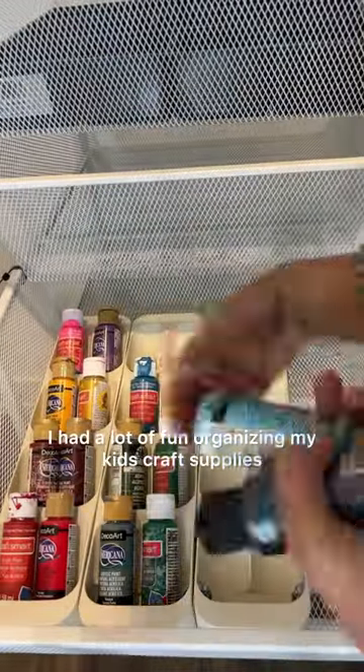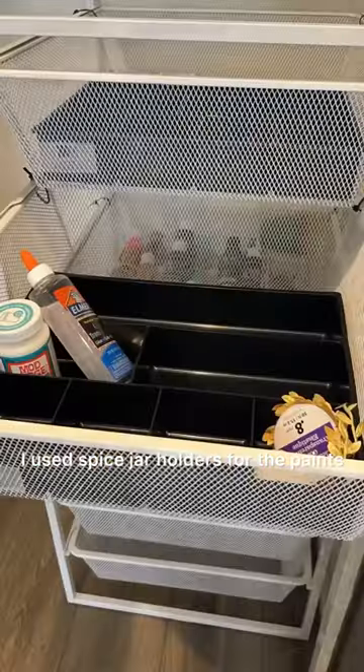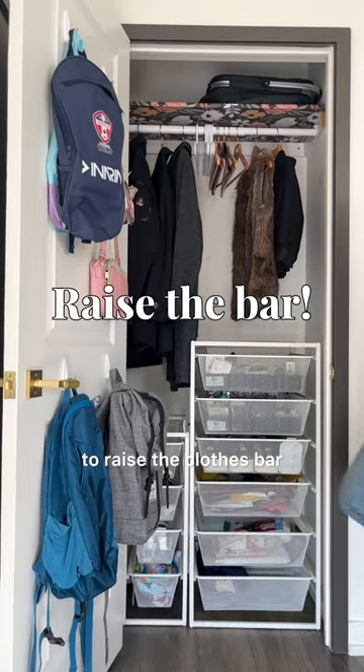I had a lot of fun organizing my kids' craft supplies. I used spice jar holders for the paints. The easiest way to create more space is to raise the clothes bar.